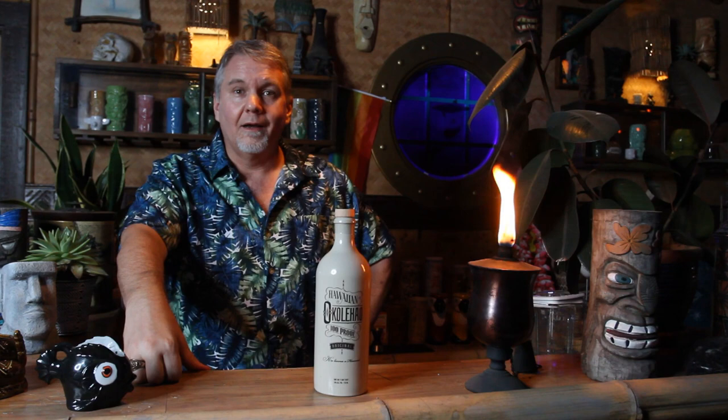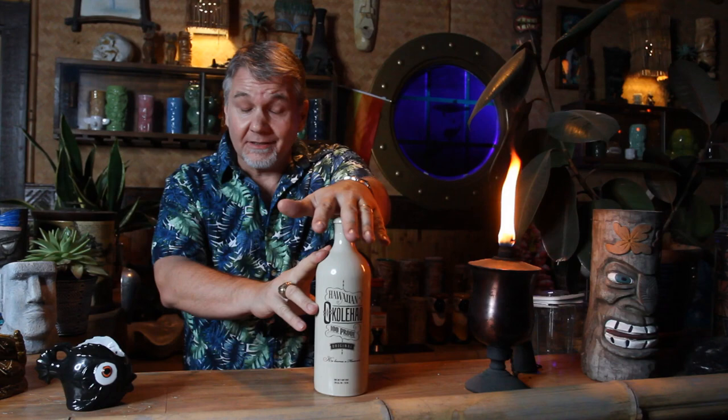Okolihau gets its name from the tryworks — the tripods that were converted into stills to distill the spirit. Tryworks are big iron cauldrons essentially used on whaling ships to boil down and render blubber into whale oil. Hawaii was a huge stop for the American whaling fleets at the time. Once the genie was let out of the distillation bottle, all sorts of experimentation continued.